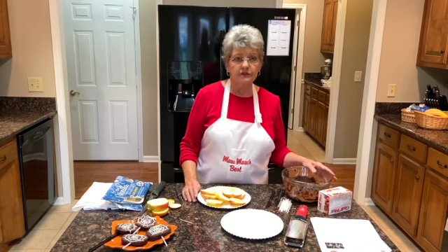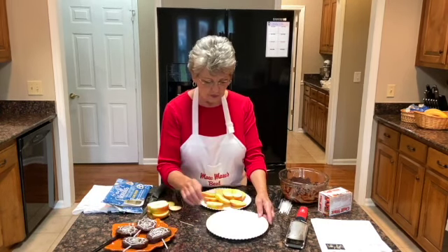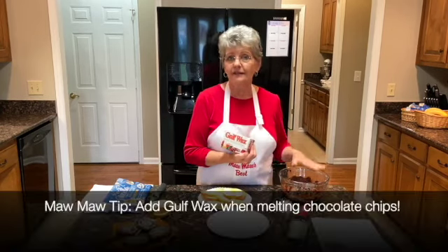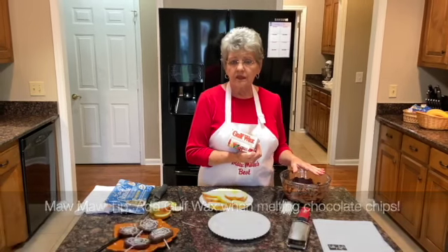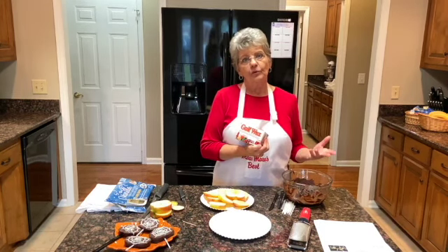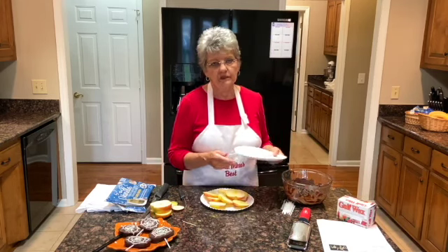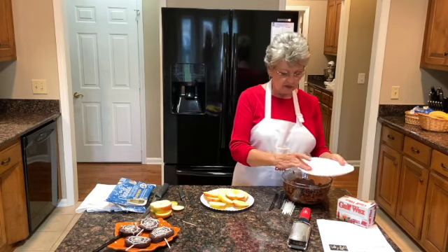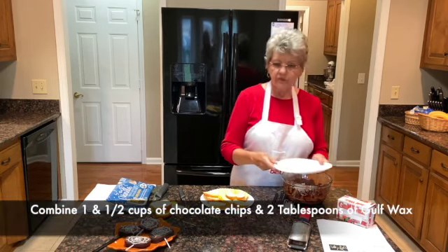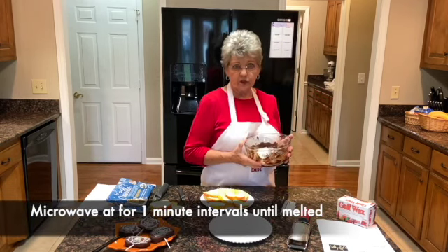I'm using semi-sweet chocolate chips — you can use milk chocolate. One tip you might want to use: I put a little bit of gulf wax in my chocolate. It helps it harden, makes it look shinier, and the juice from the apple won't make the chocolate melt as bad. It does not affect the taste and it won't hurt you. I use it in a lot of my candies — about two tablespoons with about a cup and a half of chocolate chips. I'm going to stick these in the microwave now and let them melt.